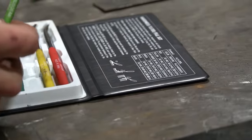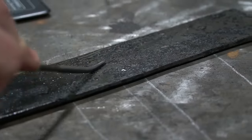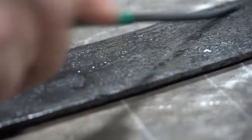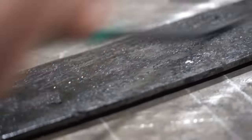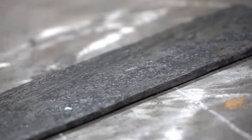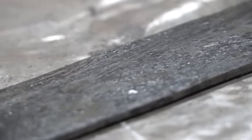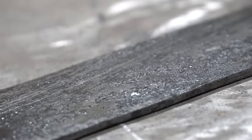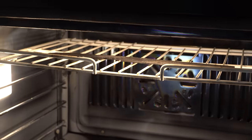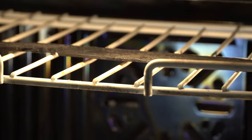This kit will give me an approximation of the Rockwell hardness. Each of these files is set to a certain Rockwell hardness and I'm gonna see which files skate across the material and which ones bite. When it starts to bite, that means I'm at or below that Rockwell — probably right at 60, between 55 and 60 Rockwell. After the quench, I'm gonna throw it in the oven at 450 degrees for about two hours and let it temper back down.